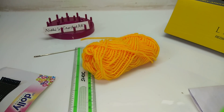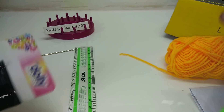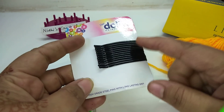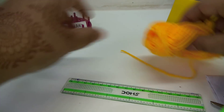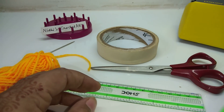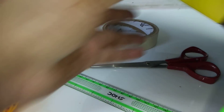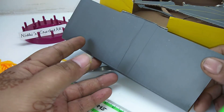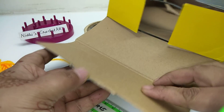Hello friends, welcome to Nidhi's Crochet Art YouTube channel. In order to make this woolen flower we need: black hair pins, total 12; a scale; needle; woolen yarn; sellotape; scissors; and any box — this box will act as cardboard paper for us.